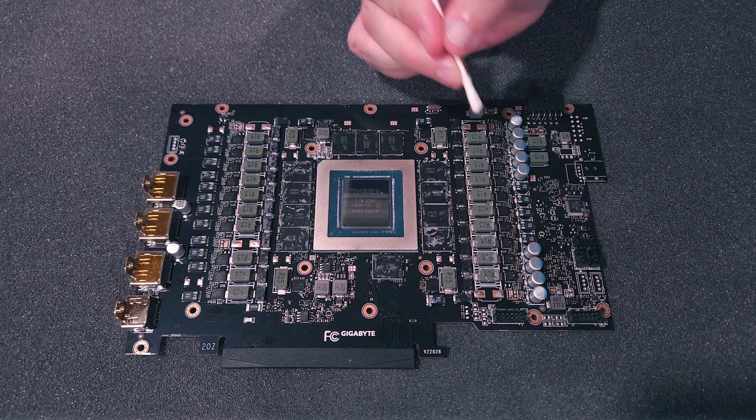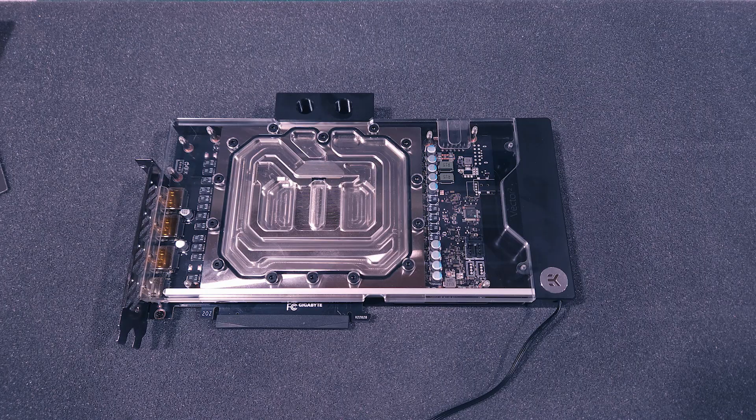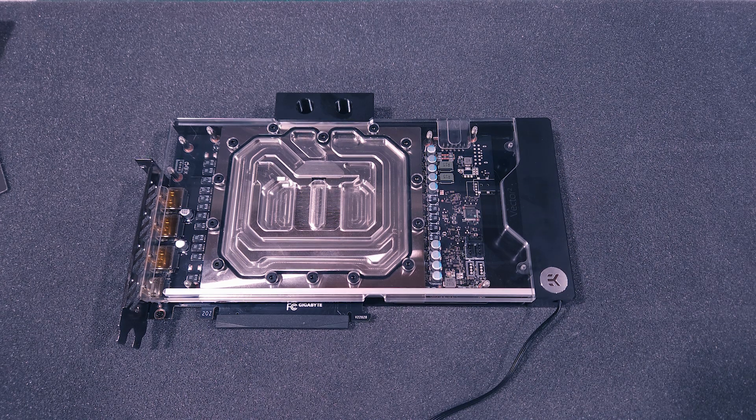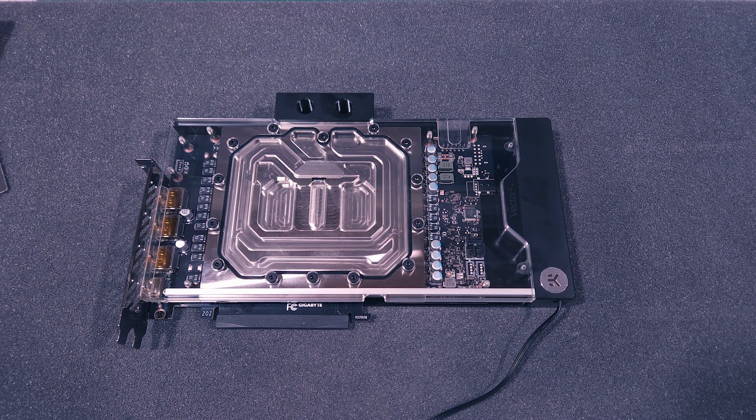That completes the disassembly of the Gigabyte Gaming Overclocked RTX 4090. From this point, you can proceed to mounting whatever cooling device you've selected. If you'd like to see how I mount and modify the EK RTX 4090 Master Water Block for this particular GPU, feel free to check out Episode 3 of my GES series. I hope you've enjoyed this demonstration, thanks for watching.